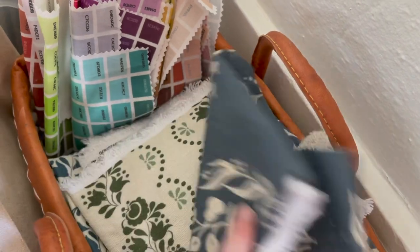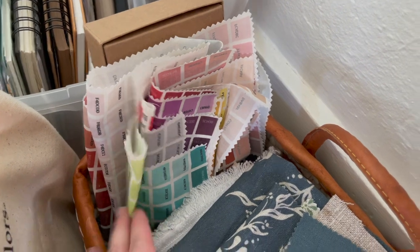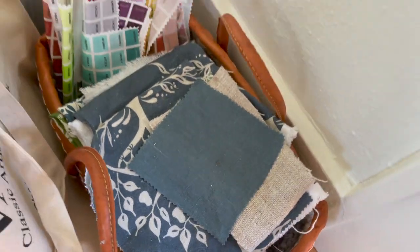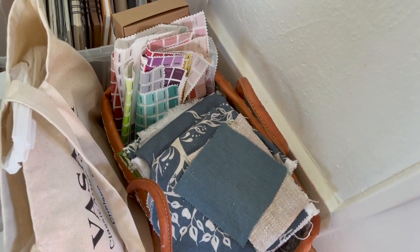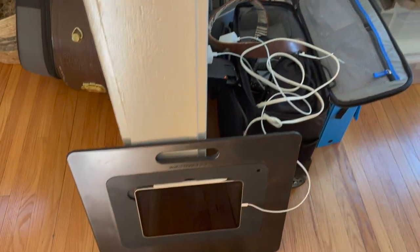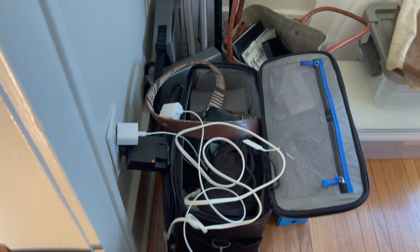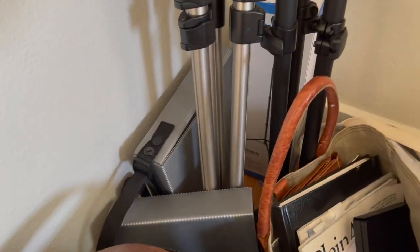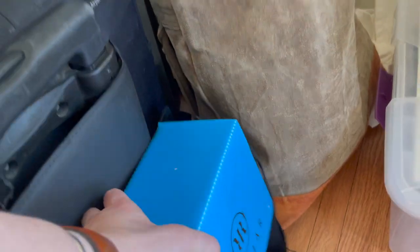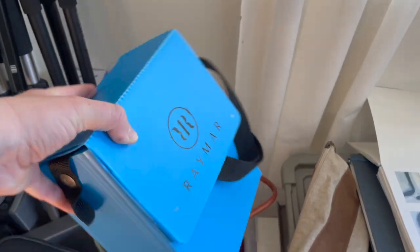I have some samples of fabrics I've already designed, as well as color swatches, so I can work on lino cutting, printing, and pattern design. In the technology corner I've got my iPad for digital drawings, my camera and lenses, my tripods, and boxes used to carry wet oil panels when I need to move them.